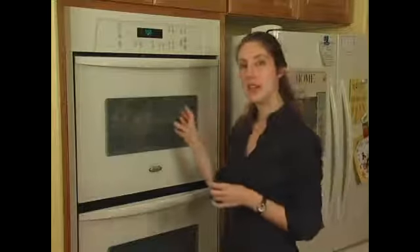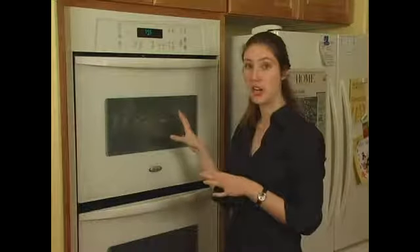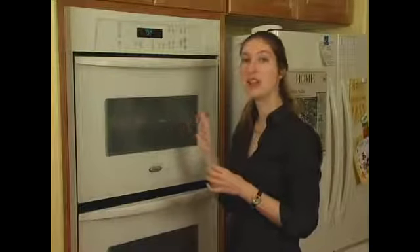You want to have them slightly brown on the bottom, but you don't want it to be too dark. You don't want to make those cookies too crisp — they're a softer cookie.